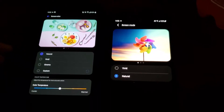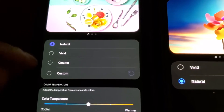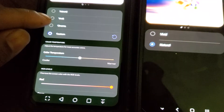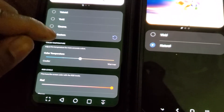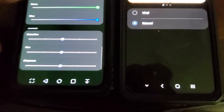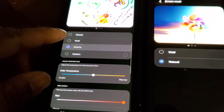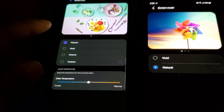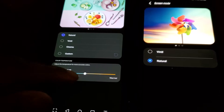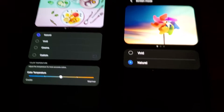One thing you can definitely see is that the V60 has more modes for your screen. Through Custom you still get your color temperature slider as well as red, green, and blue, plus your saturation, hue, and sharpness meters. Cinema you don't get any of those, Vivid you don't get any of those, but Natural you just get the color temperature slider.